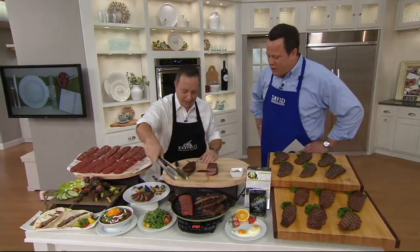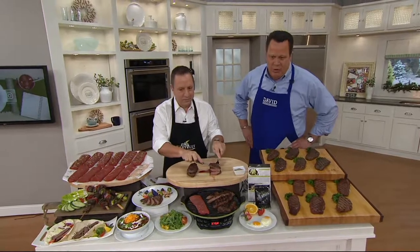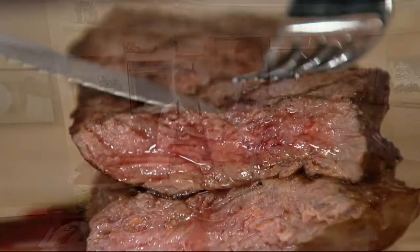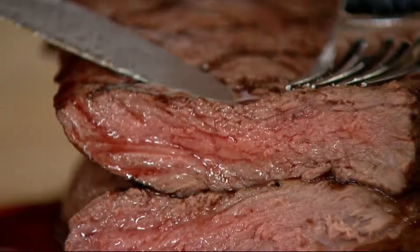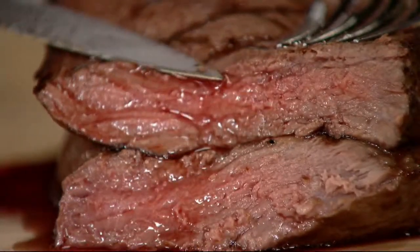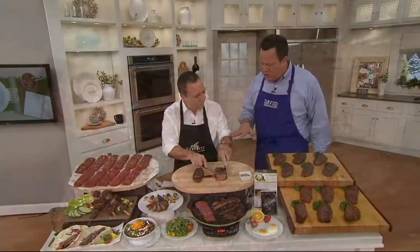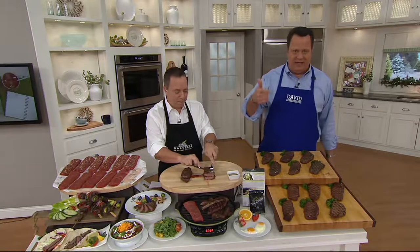We talk about versatility when we talk about the sirloin steak. This is an incredible Black Angus sirloin steak, and you're going to choose today either the plain steak — what I like to call a blank canvas, where you can add anything you like and we'll give you some seasoning — or you can choose the garlic, which means it's going to be dusted with a wonderful seasoning mixture. Or why not go with a combo and get six and six: six of the garlic and six of the plain.